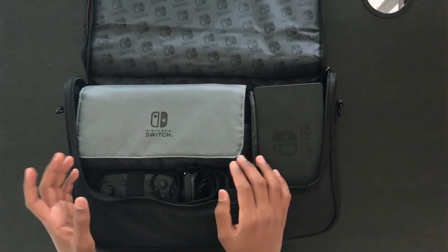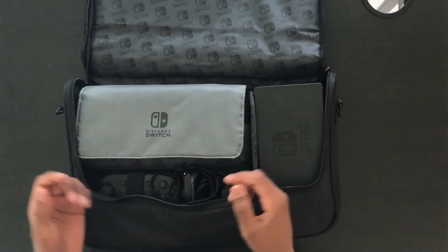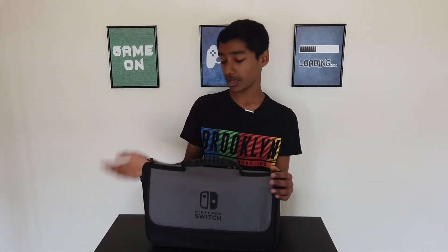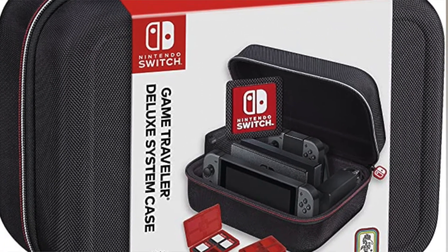This bag costs £25 for the whole bag including the case that comes inside it, which you can obviously take separately. It's just a great bag, especially if you're taking it out on the go. It's really easy to take and it really isn't that heavy to carry everything when it's packed like this. There are other cases out there if you don't like this style, or you could also get the Switch Travel Deluxe case which is more compact than this one.